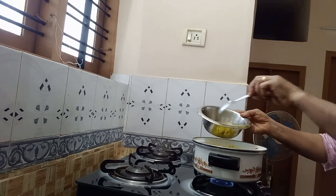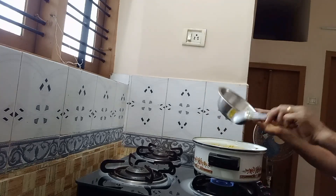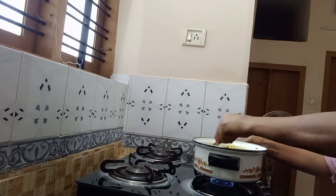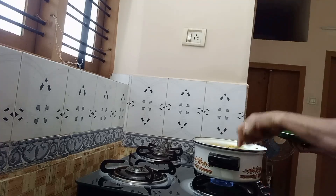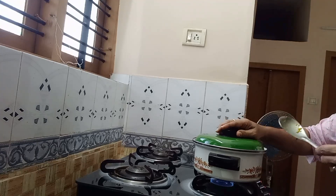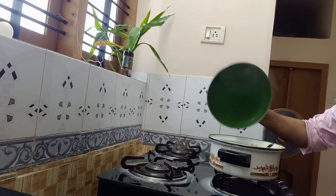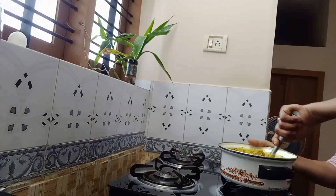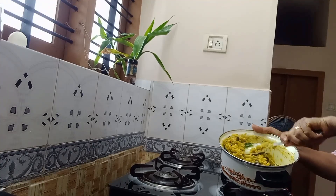I will mix it very well. You can add it to the pan. Now add it to the pan — not too fast. We will make it easy.